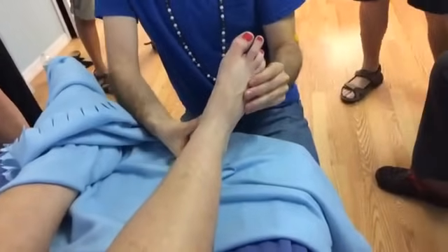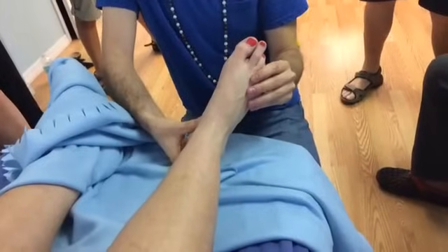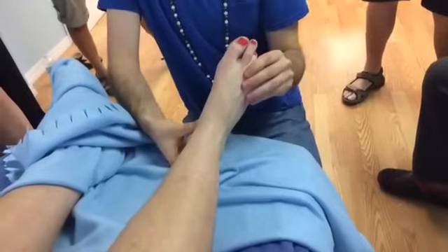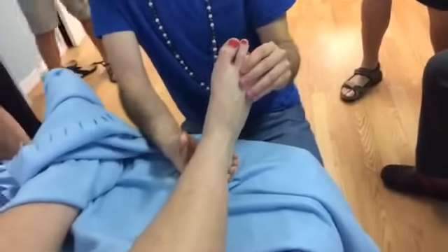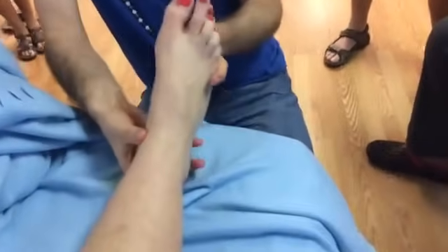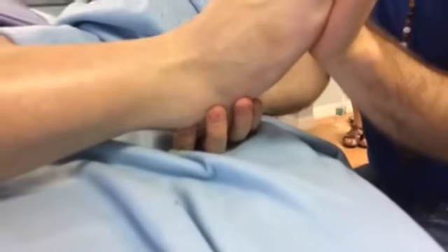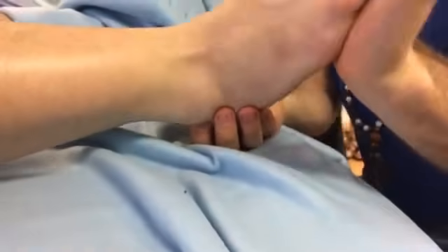Lateral calcaneus represents all the glute muscles. Then for the ankle rotation, we go behind the lateral malleolus, starting at the top of that crescent, using the outside hand to create that pump and rotation. The index finger traces around, finding points along that hip joint reflex to deactivate it.